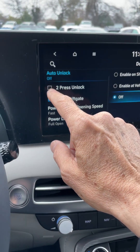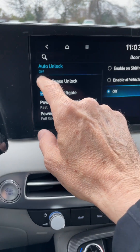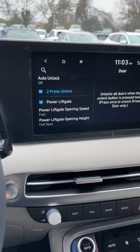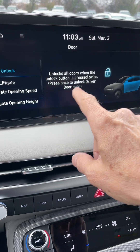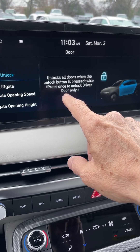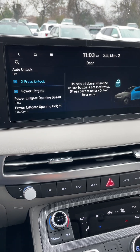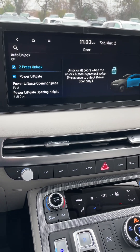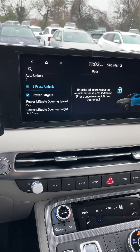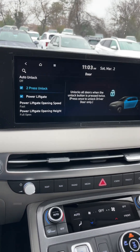While we're here, there's also a setting that says 'Press Unlock.' I'm going to click that — what it does is unlock all doors when the unlock button is pressed twice, or press once to unlock just the driver's door. So from the door handle, you put your hand in and it unlocks only that one door. The rest of the doors stay locked, which is safe too.